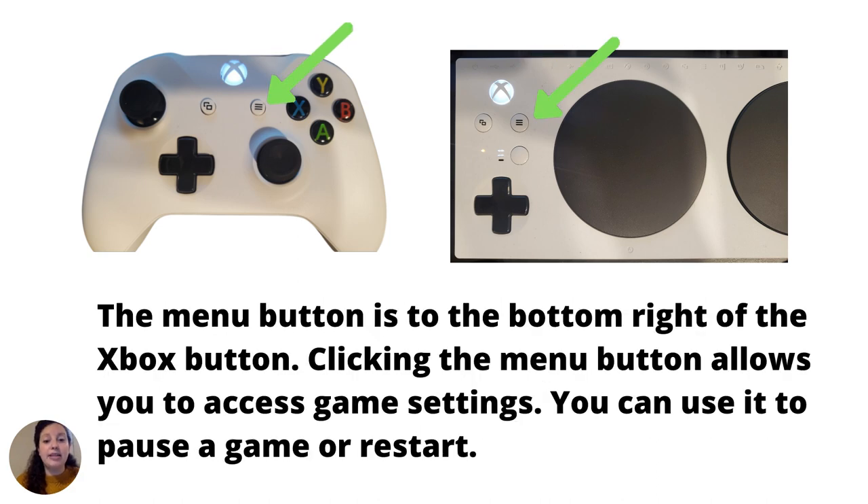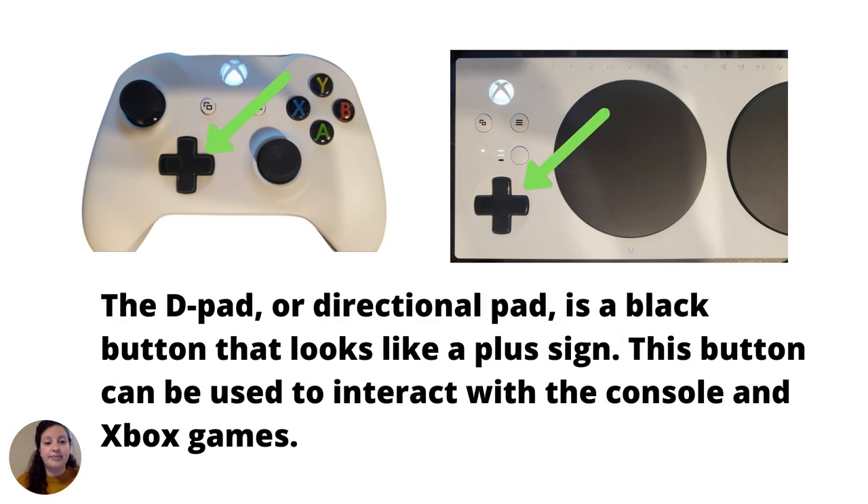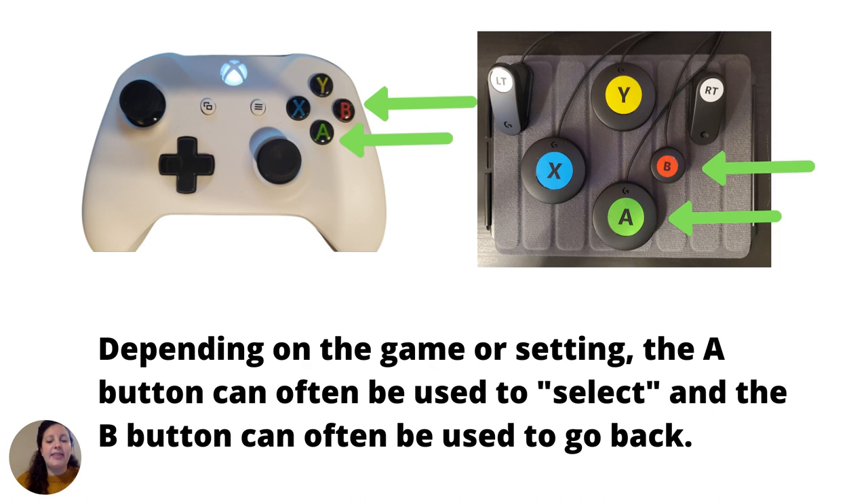The Menu button is to the bottom right of the Xbox button. Clicking it allows you to access game settings, pause a game, or restart. The View button is to the bottom left of the Xbox button, and its function depends on the game. The D-pad, or directional pad, is a black button that looks like a plus sign and can be used to interact with the console and Xbox games. Depending on the game or setting, the A button can often be used to select, and the B button can often be used to go back.